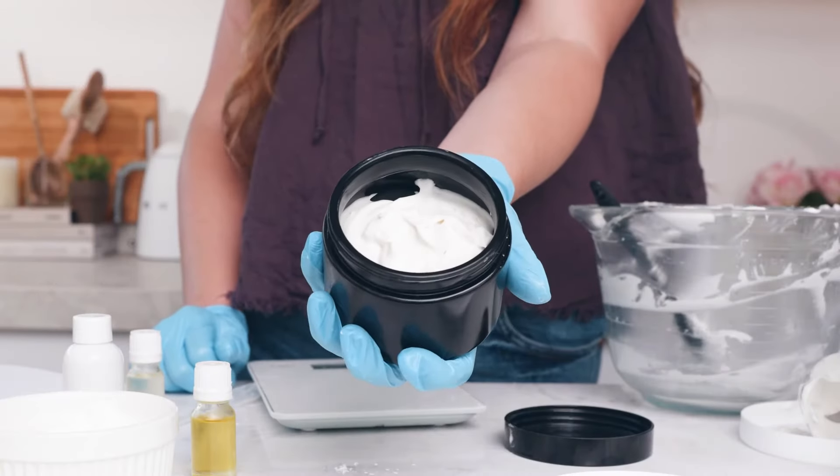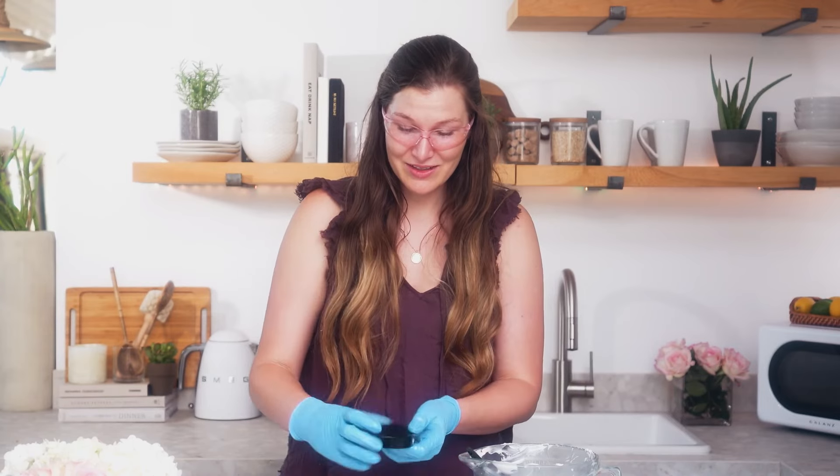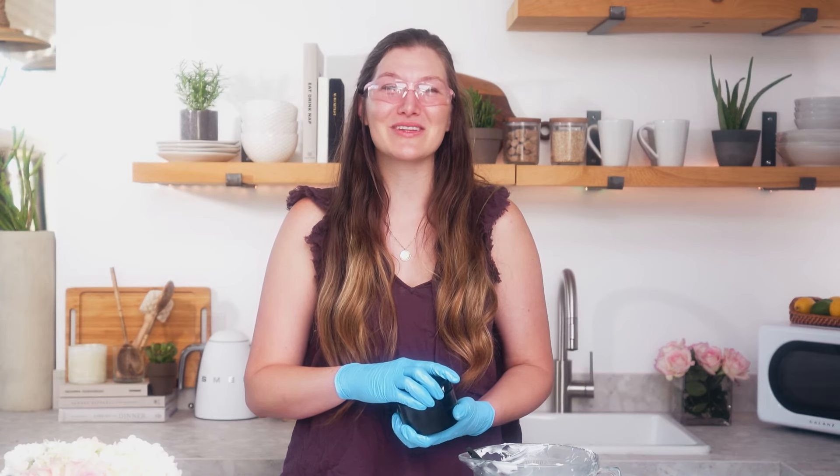And there you have it — we've created this gorgeous creamy body butter today. Just remember when you're structuring your formula, keep that oil to butter ratio consistent with butters at about 65 to 75 percent and oils between 20 to 25 percent. The arrowroot powder is optional but will help keep a lightweight, non-greasy feel. Use your favorite fragrance oil and any enhancers you'd like and your body butter is complete. Thank you so much for making with me today — be sure to subscribe to our channel for all the latest makers tips and tricks. Happy making!